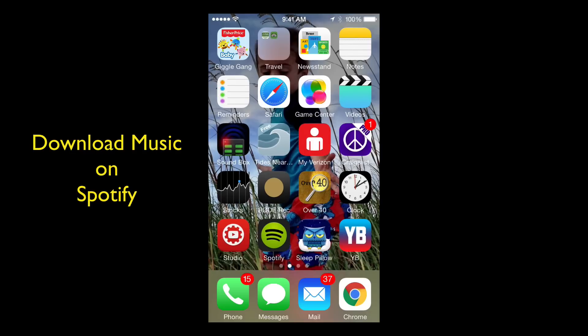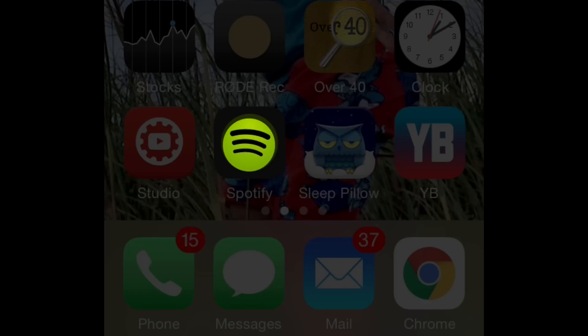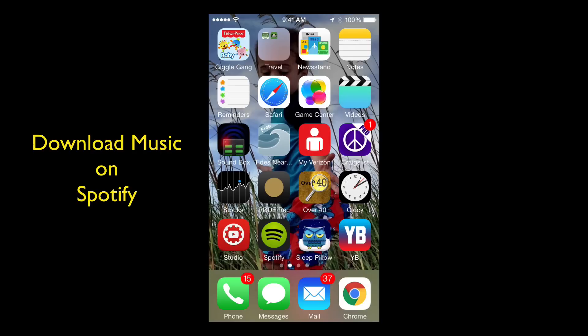Hey y'all, Steve here. I've got a little tip for you today. If you use Spotify on your iPad or your iPhone, I'm going to show you how you can save songs on Spotify and listen to them when you are offline. Spotify will allow you to download songs, and if you do not have a Wi-Fi connection, you can still listen to them offline.